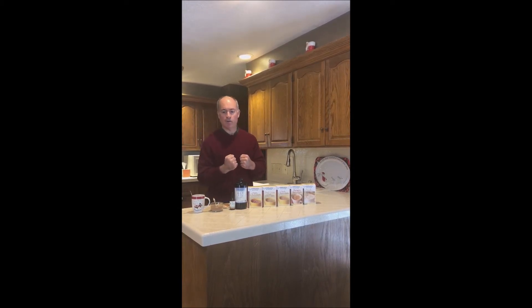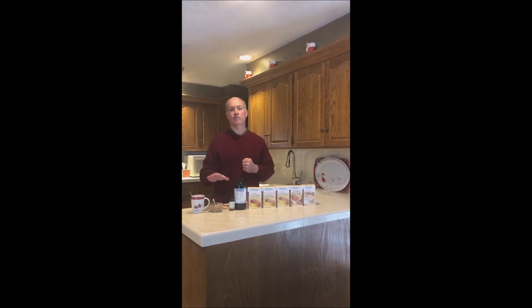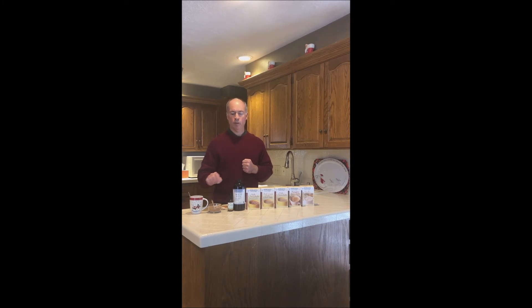If you want to get more of the holiday flavor in there, you use our spice mixture, which you can find on our video blog — look at our video on our stress reliever coffee, and it explains all the spices you put into that mixture.